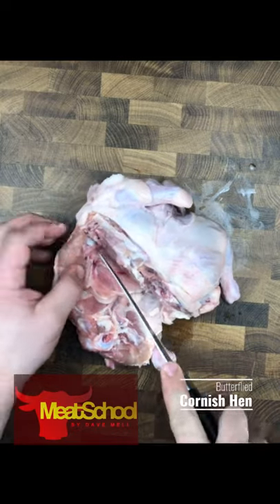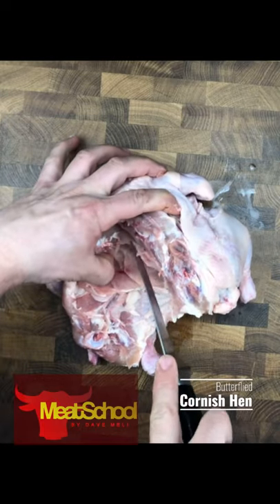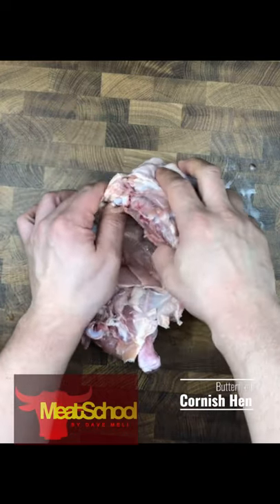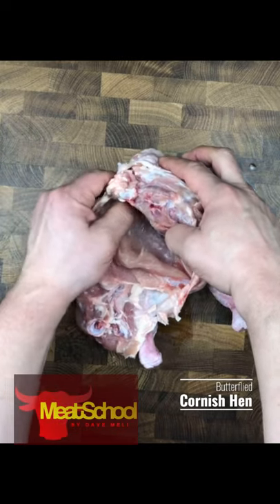Using my knife now, I'm going to start reaching the breastplate. Once I get to that breastplate, I'm going to use my fingers to just remove the flesh in and around the breastplate.